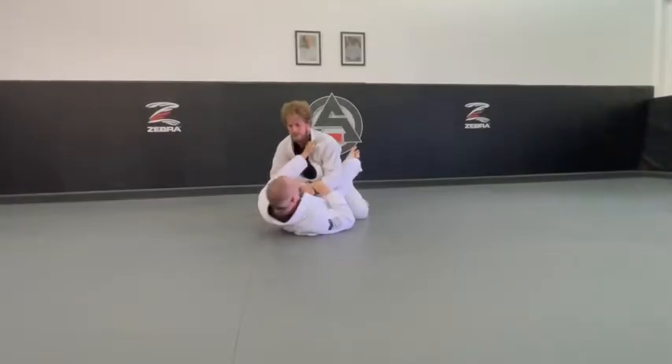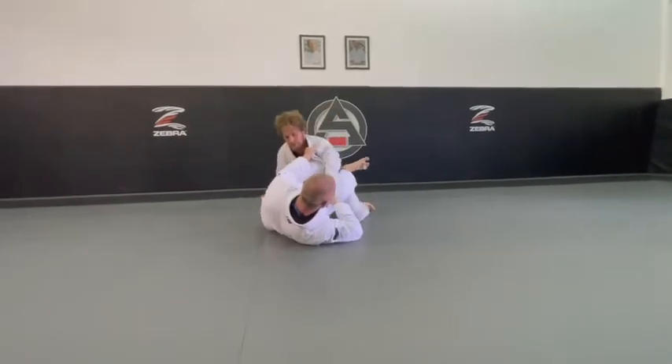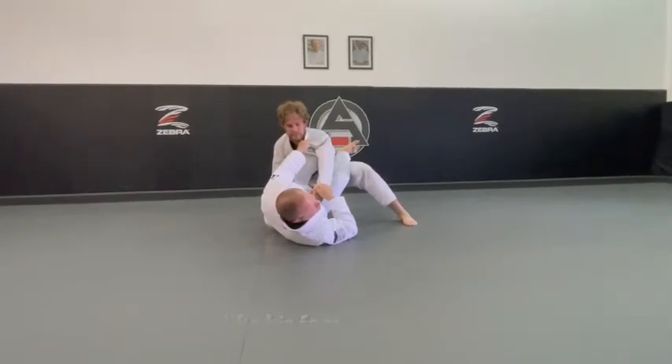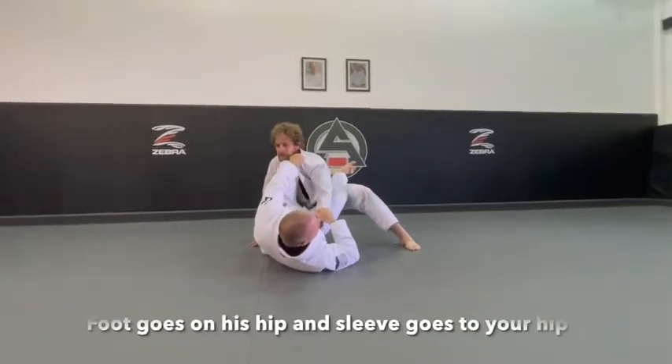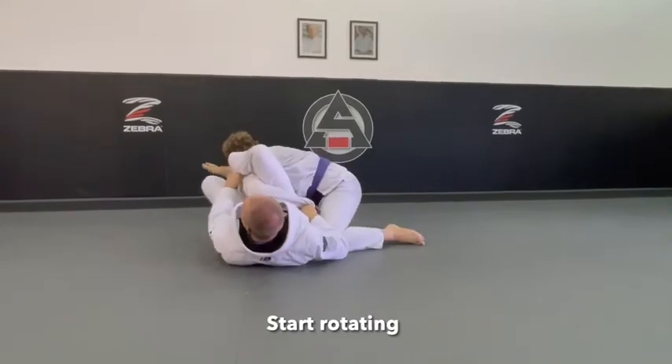I'm here, I come through — now as I try and move, he's going to just lift that foot up. Very common. So now it's hard for me to hit the sweep. What I'm going to do now is my foot goes on his hip, and I start rotating this way, and I start setting up omoplata.